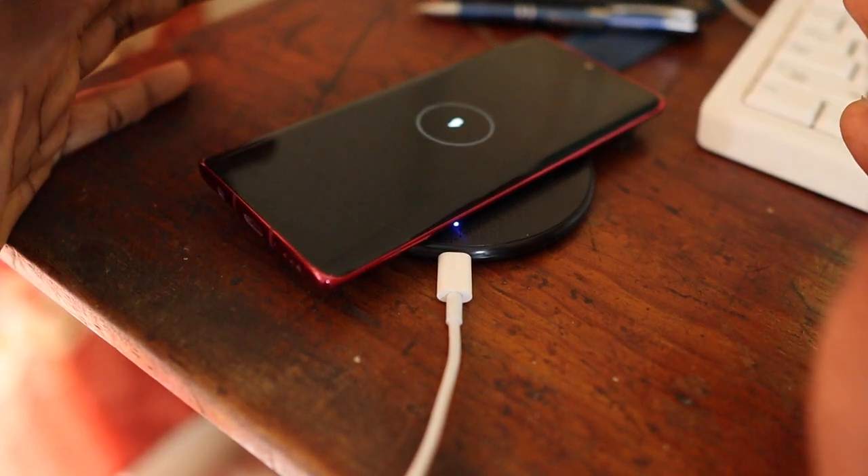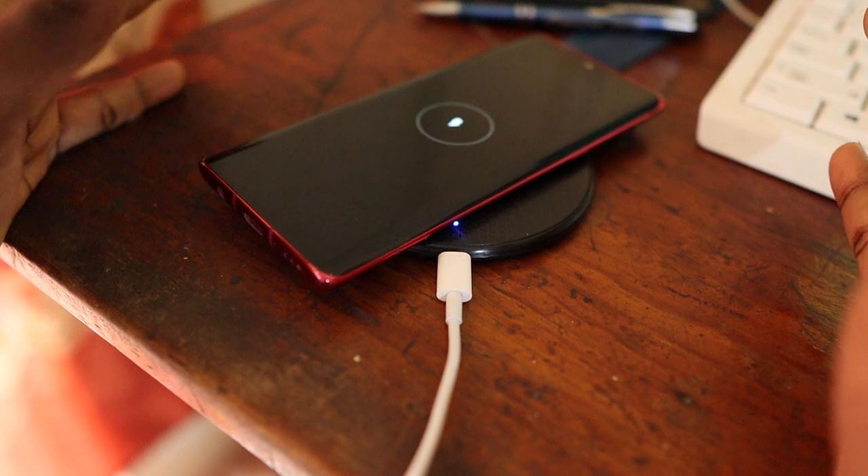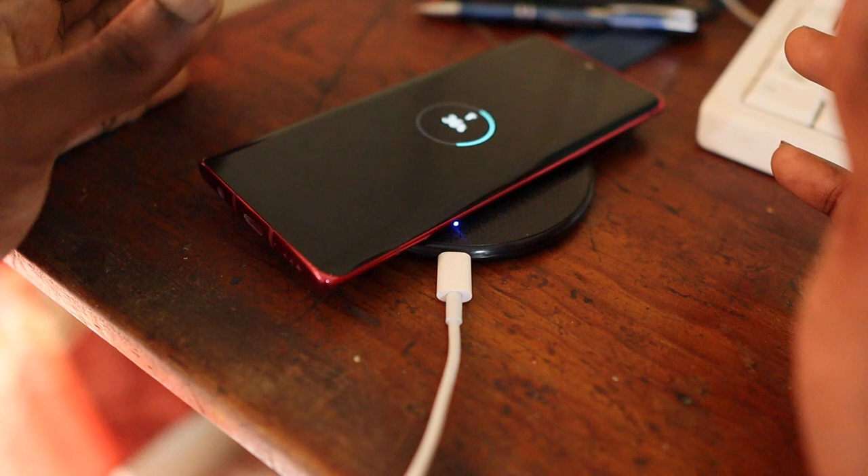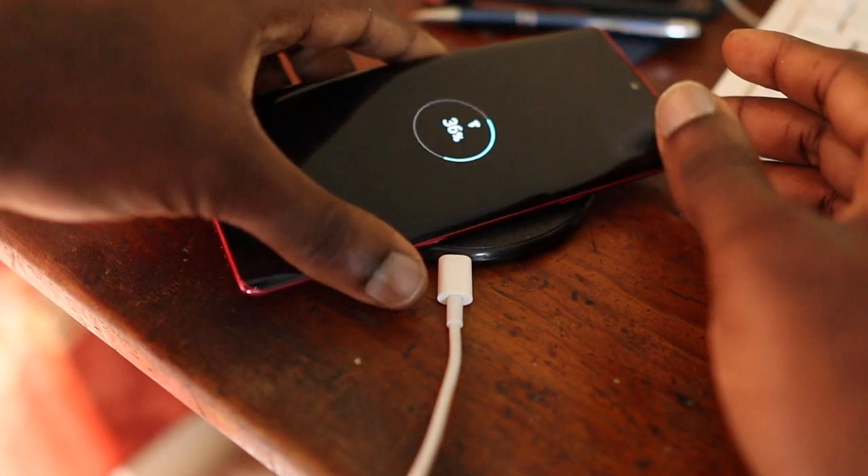We can see that it is charging using the wireless charger and it's at 36%, so we know that something is wrong with the wired charging.